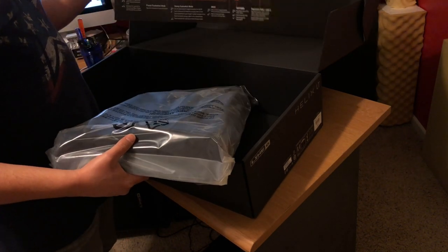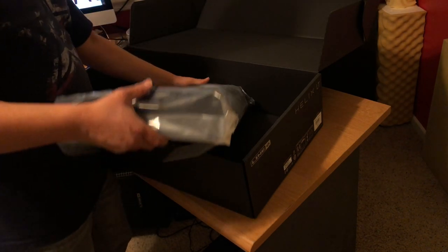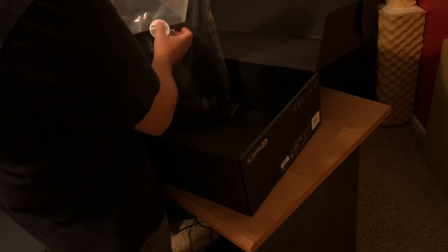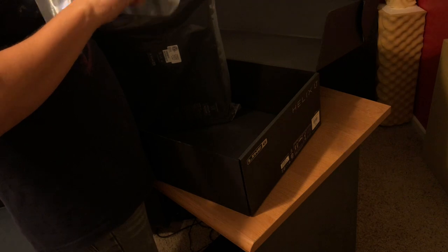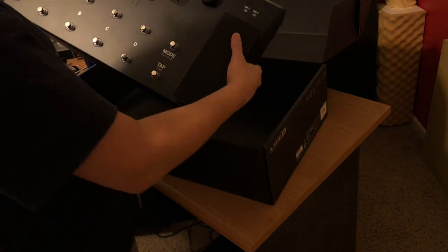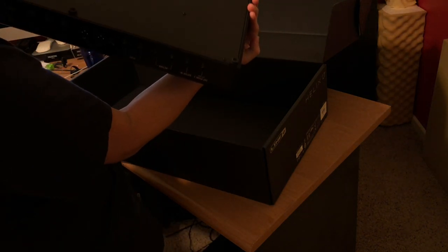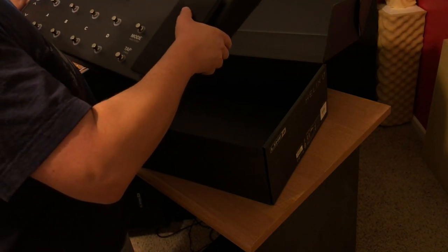It even comes with a little cheat sheet, which is great. I've already done a lot of research and watched a lot of YouTube videos on how to run and use this thing. I'm looking forward to a lot of the patches people are creating — big shout out to everyone creating patches for Helix, you guys are doing an amazing job. One difference between this one and the regular Helix is construction — the LT is made out of regular steel while the regular Helix is made out of aluminum.